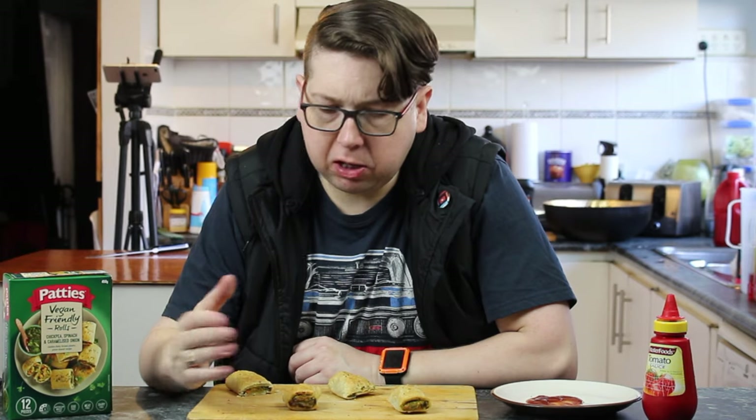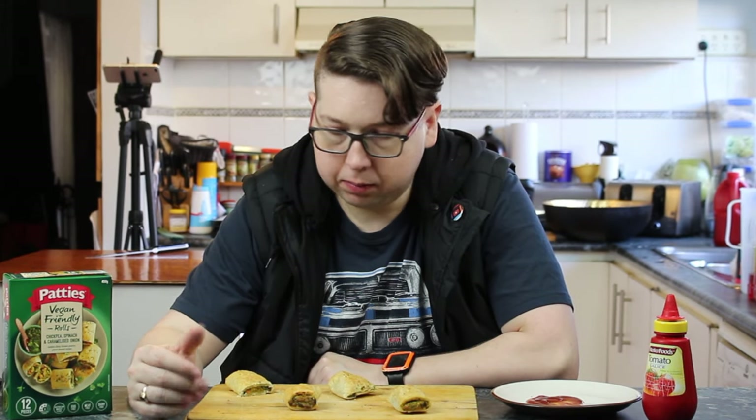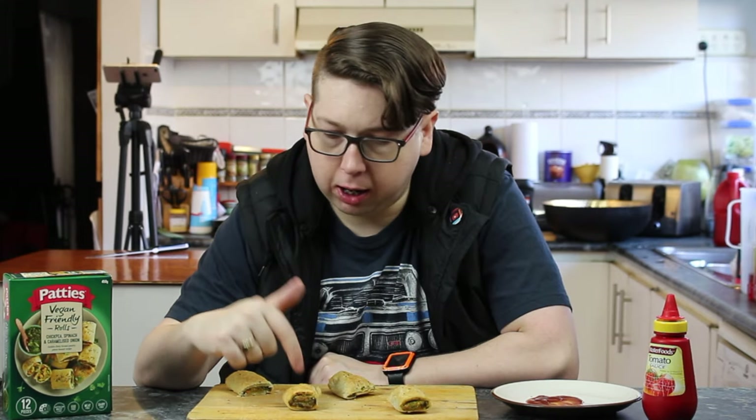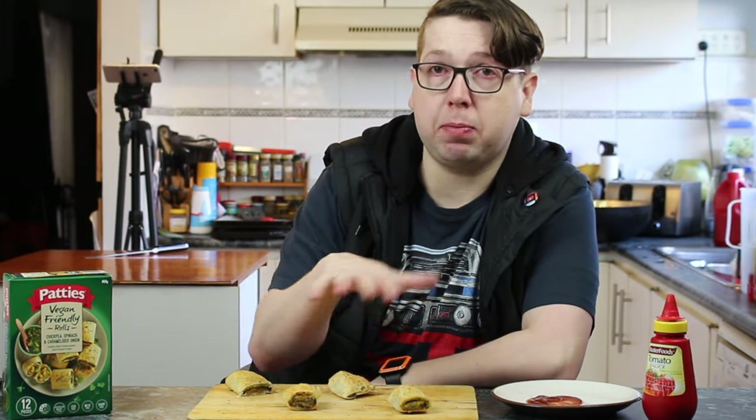I'd eat them, definitely. Is there much of a difference between the two — microwaved and oven? The oven ones are slightly messier because they're crisper — the flaky pastry. Whereas I like the microwave ones because the pastry stays together, a little bit soggy. I like that. But I'm the other way around — I like my pastry a little flaky, so I'm all for these out of the oven. Out of the microwave? I can deal with those. Bit of dead horse — tomato sauce — on them and you're fine. You really can't tell the difference between the oven cooked and the microwave ones.